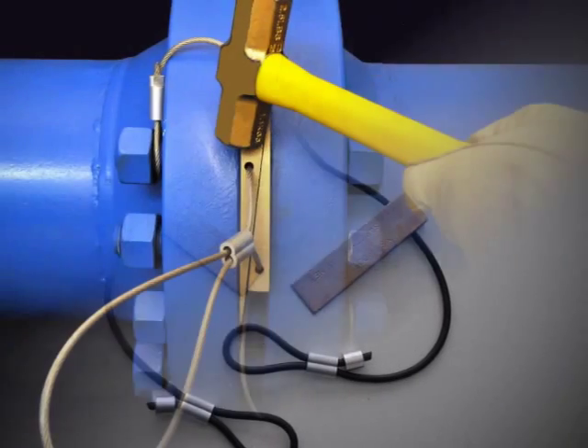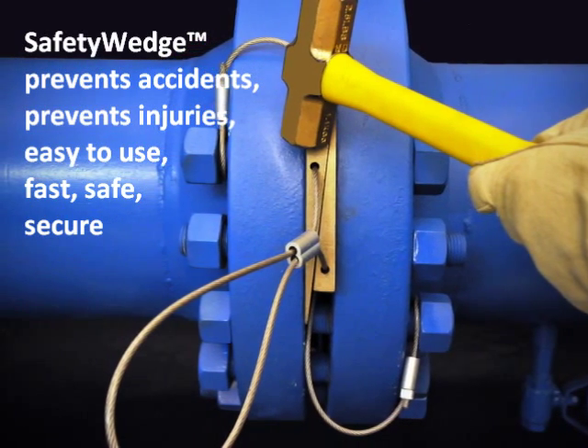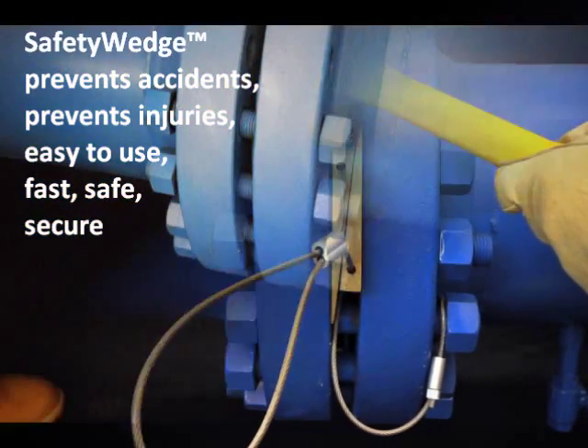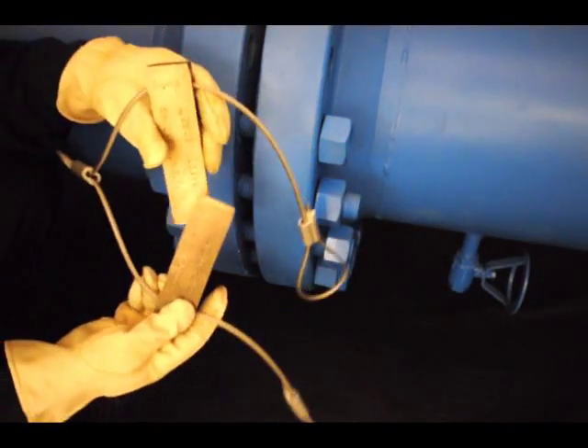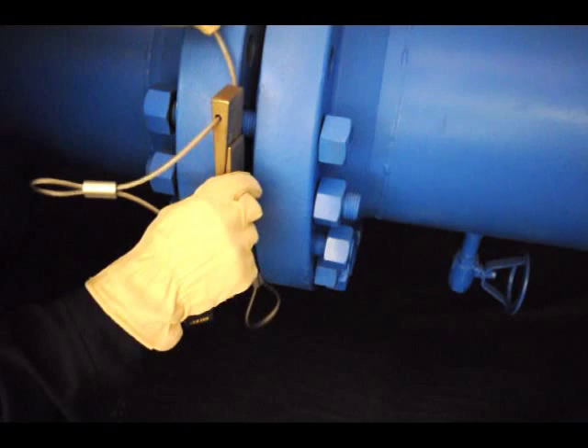These are safe, fast flange spreading tools. Furthermore, they're easy to install, easy to use, and easy to remove. Watch this video.